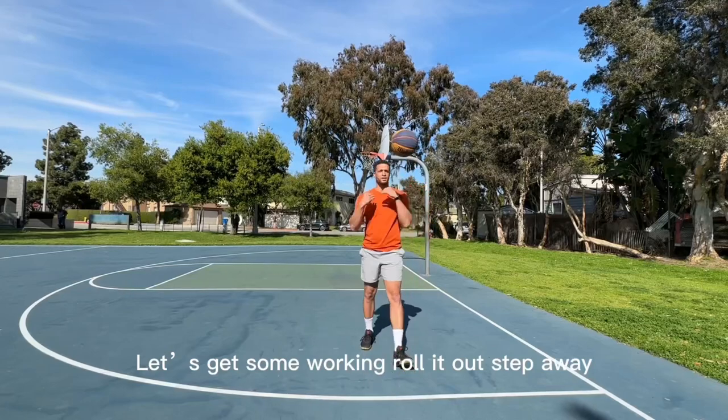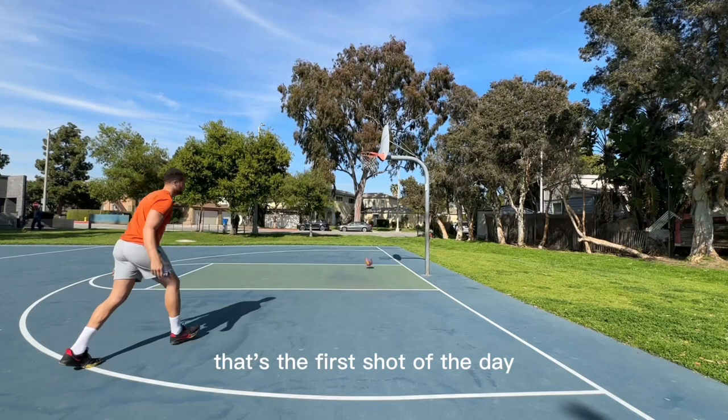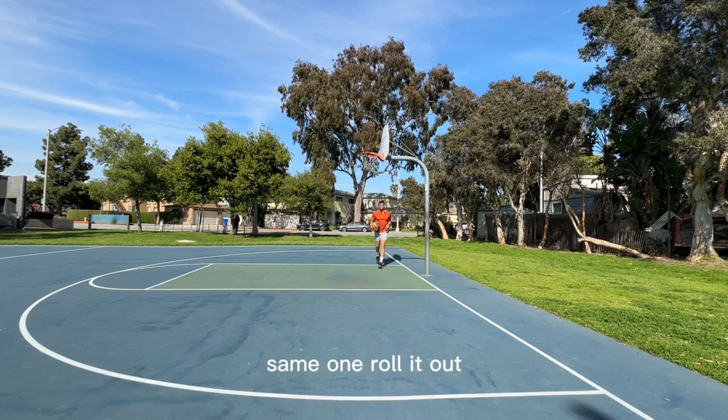Get some work in it. Roll it out. Step away. Fade. That's the first shot of the day. Same one — roll it out, step away, fade.